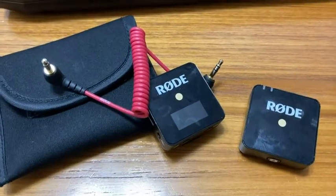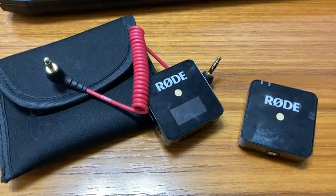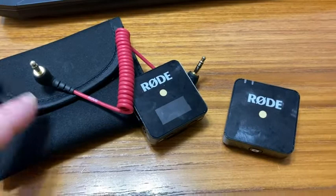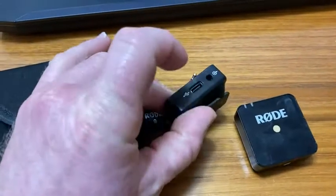The battery life is pretty good. I haven't really timed it, but I know I can get at least two hours out of this thing. Definitely at least two hours. It charges fairly fast.